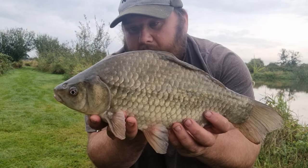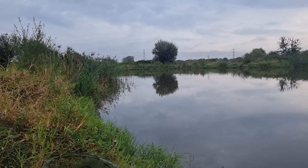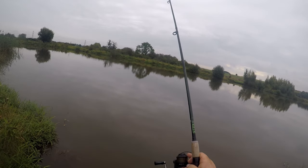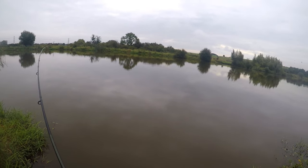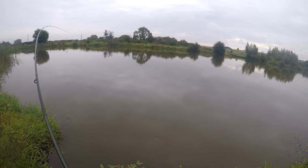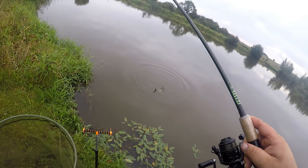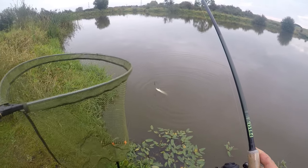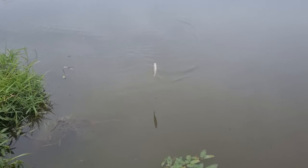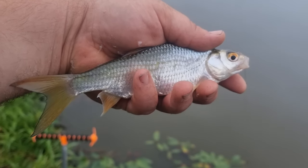So we'll have another cast down there and keep feeding that waggler line. I'm just putting three or four pellets every now and again just over that inside line, just to make a bit of noise and maybe build a bit of an area. There's definitely a lot of activity around it. I had a skimmer down the inside that came off halfway in, and then just had a chuck over that far bank because I've seen a bit of activity. And great fun just fishing the waggler for silvers.